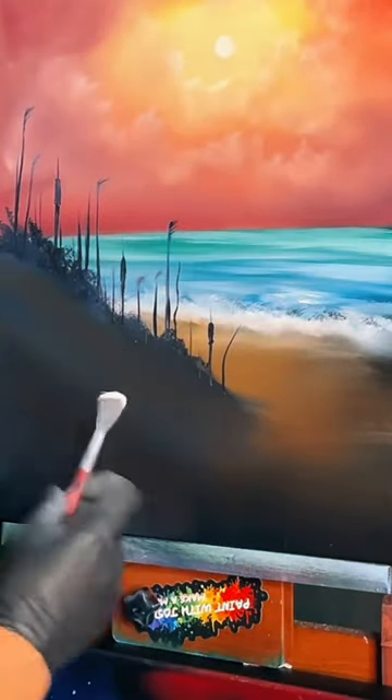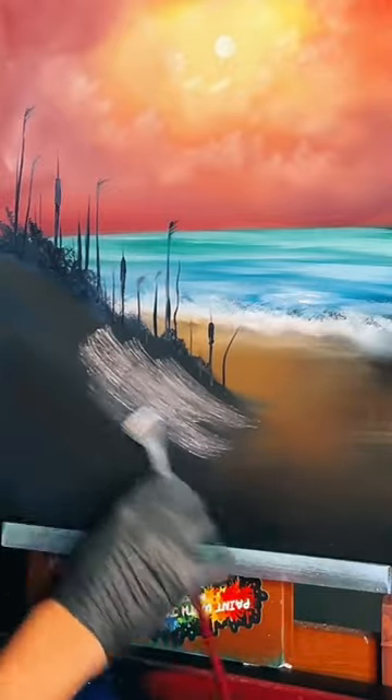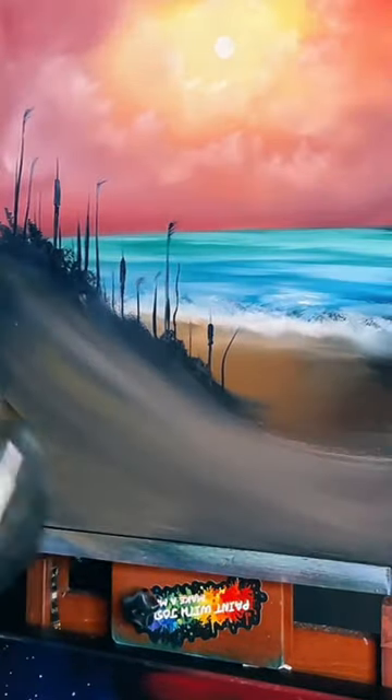Over here it's gonna start to instantly change — it's gonna look like snow almost, like white tropical sand. You start to see it change with all the colors underneath it, the browner color.